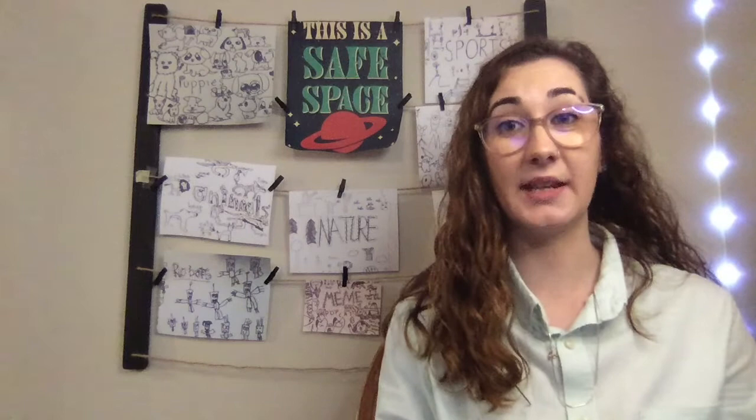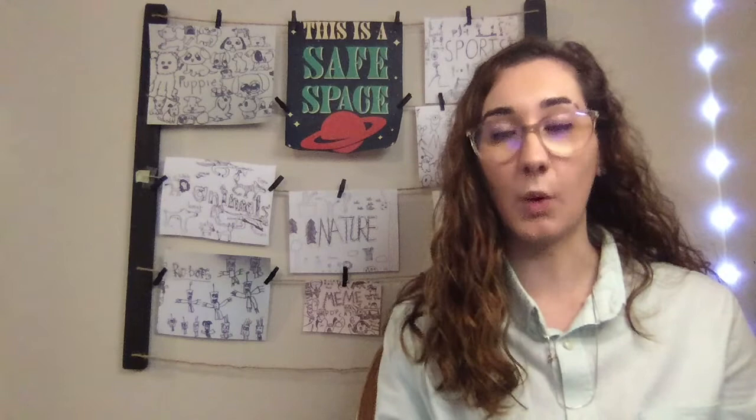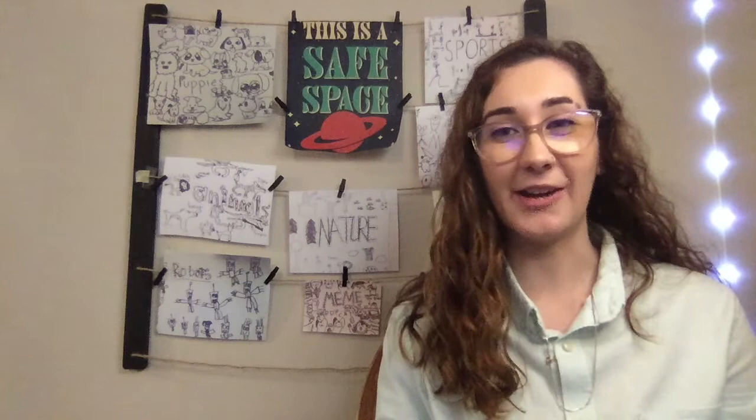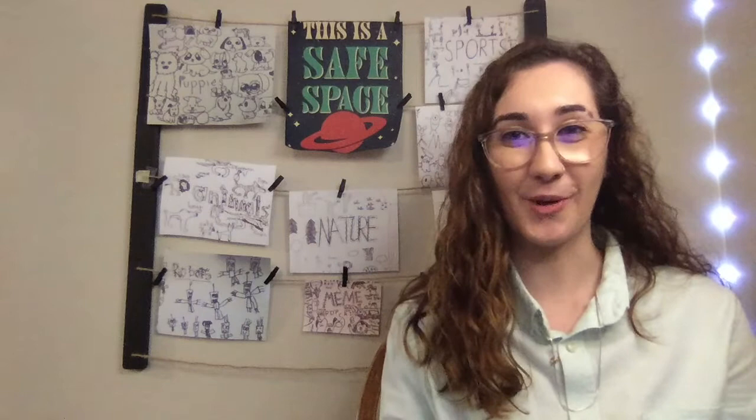Hey everyone, it's Miss Sims here. Today we are going to be working on a technique instead of a project. A technique is how we do something. We are going to learn how to use watercolors the right way. Watercolors are a very cool tool, but they can get messed up very easily, especially if we start mixing colors. So today it's all about learning how to use and take care of our watercolors the right way, so that next week we can start on a new watercolor project.